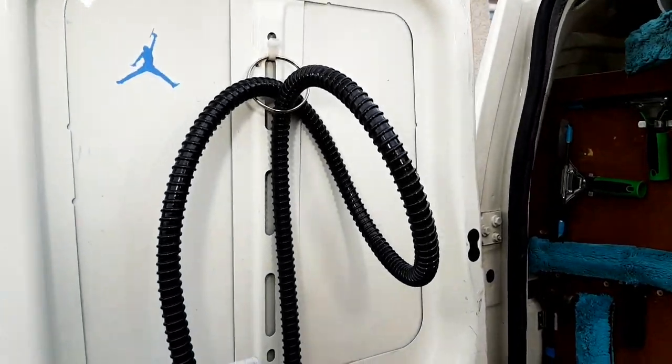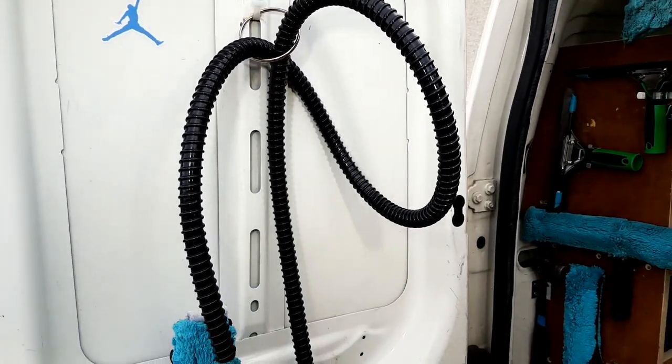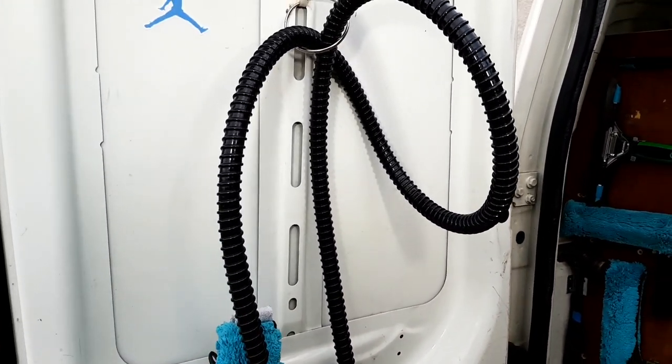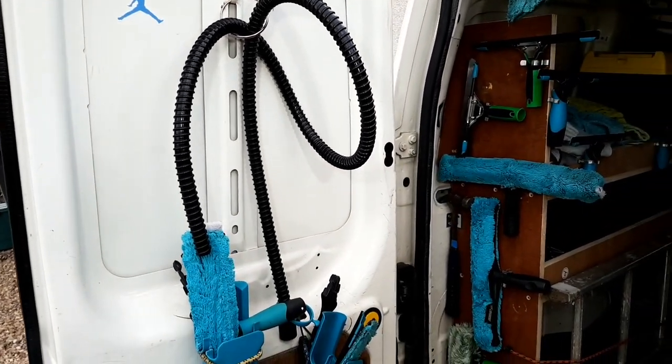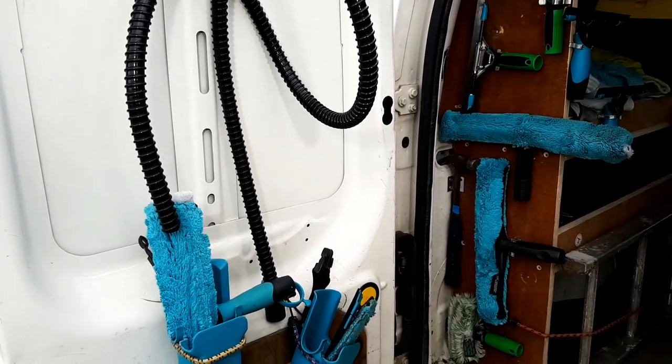Next, we've got the Moerman Aquafill. We've got that just hanging up on the door there. So anytime maybe I run out of water during the day — which is quite rare, I normally take enough with me — but if I ever do, then I can attach this Moerman Aquafill to any tap and fill up my container again.